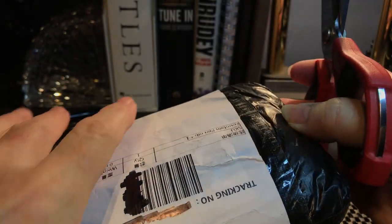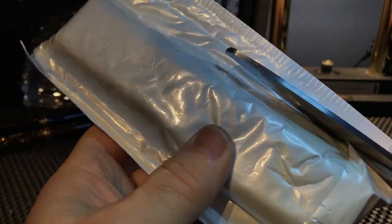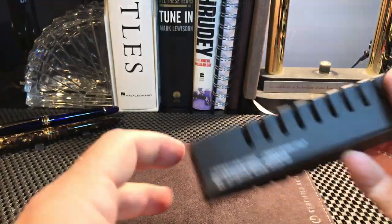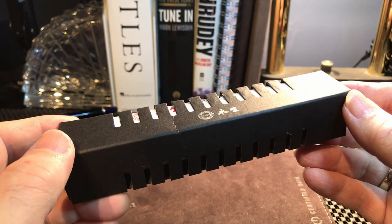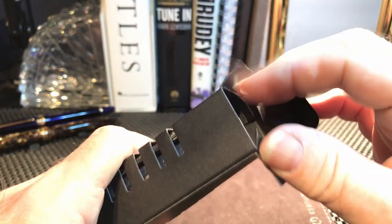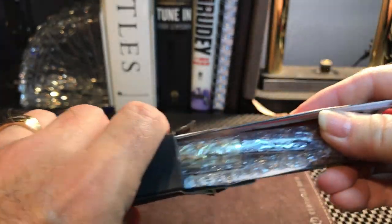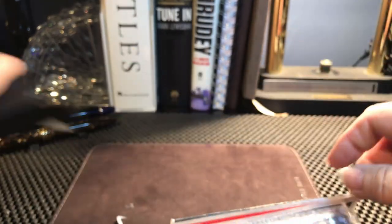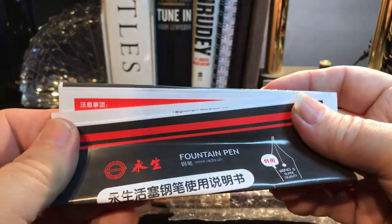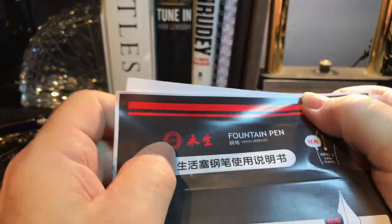I'm going to speed this up for you. We're down to one box, and this is the first Wingsung box I received that wasn't crushed beyond all recognition. Let's see what's in this box. Looks like we have some instructions and a pen, some kind of a sleeve, and there's the pen. This is more information than I've ever gotten with a Wingsung before.